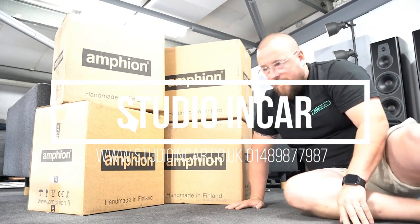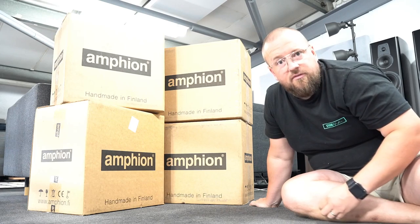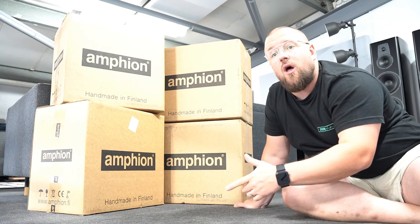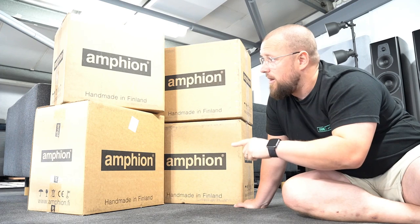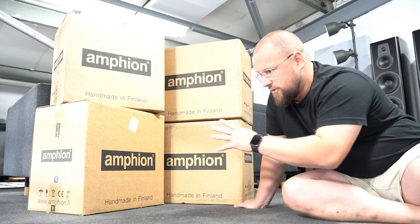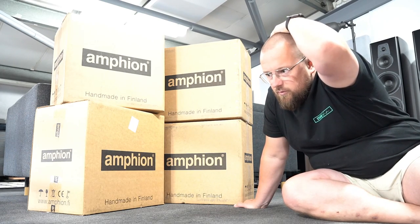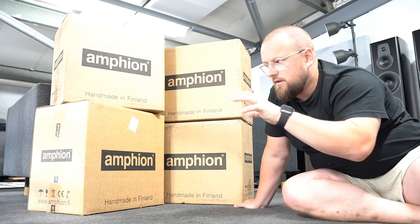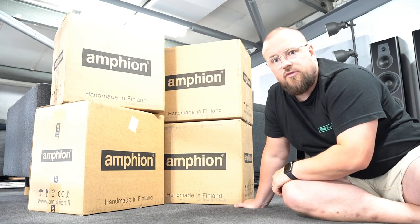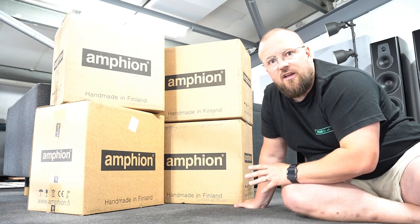All right, Carl from Studio In Car, and we've just received our Amphian speakers. We've got the Argon 3s, the Argon 0, and the Argon 1. I've experienced the 0 and the 1 and they're fantastic — I'm super excited about the 3s and how they're going to sound. This will be a relatively quick video just introducing you to the speaker, and we'll do some wraparound shots so you get an almost hands-on look at the detail.